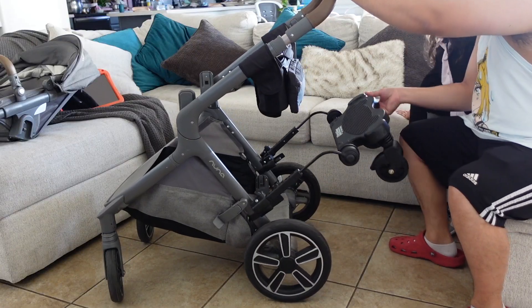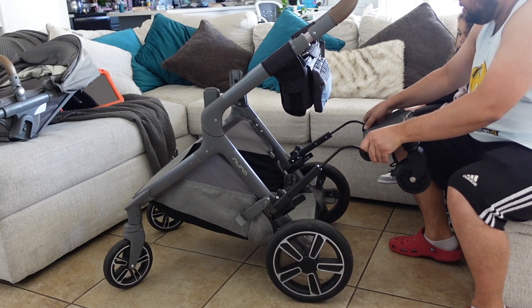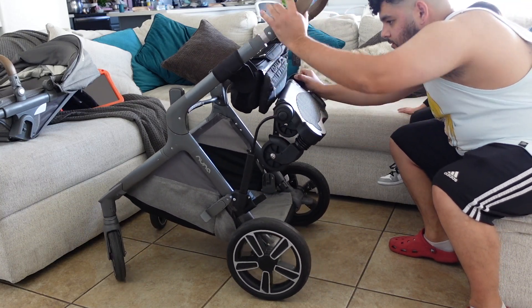Moment of truth — can I collapse this stroller and put it away without having to take the whole thing off? Let's try that.